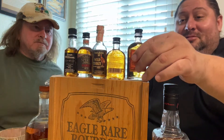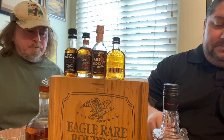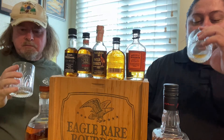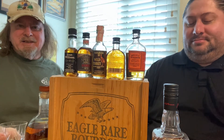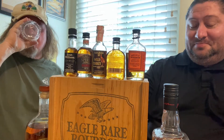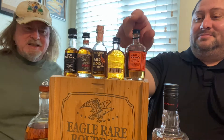Next up is Bulleit. To me it hits fully — it hits at the beginning and all the way through. I haven't been a Bulleit fan, but that's pretty strong and pretty good. I like it better than Jim Beam — it's a constant hit.